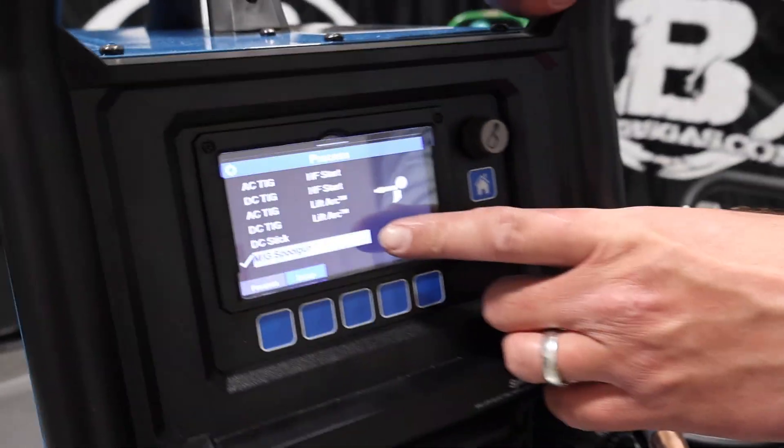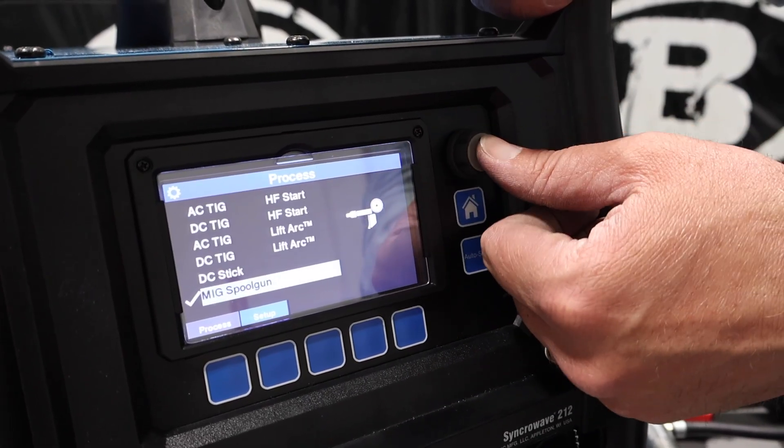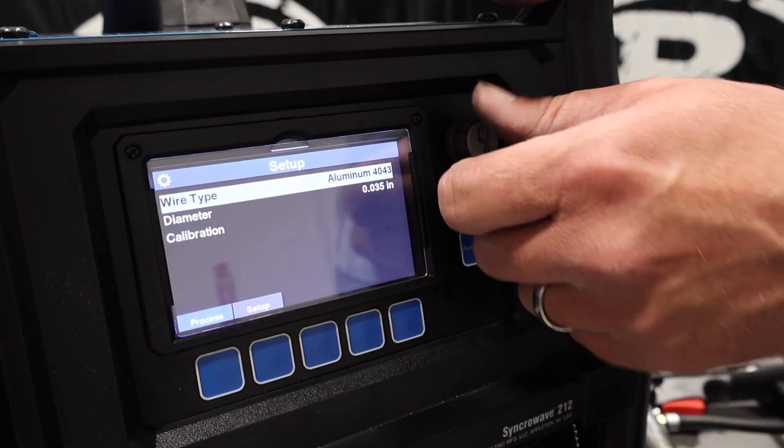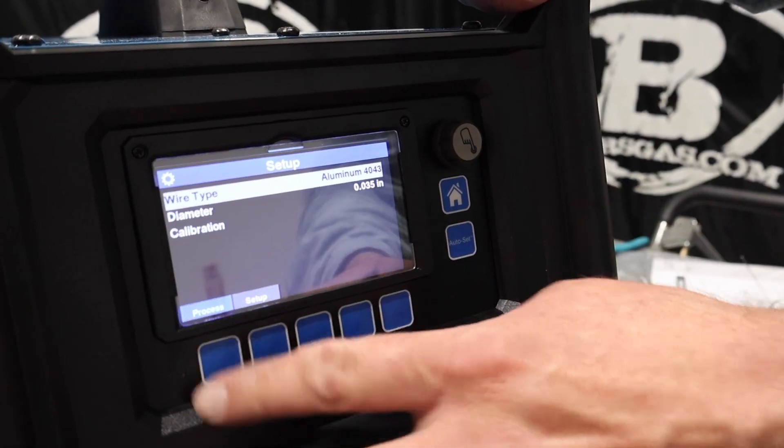Go into the process — MIG spool gun. So you got all these processes that you can choose from. Select MIG spool gun and hit that. We go into setup, got our wire at .035, and then we got our calibration. We're going to have to give it a calibration here, but before we do that I'm going to show you something.